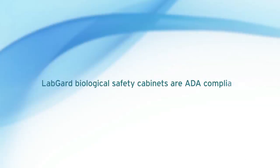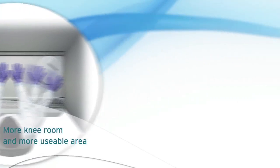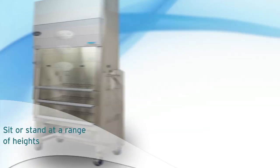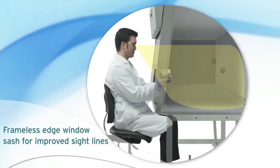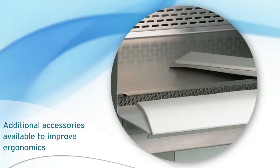LabGuard Biological Safety Cabinets are ADA-compliant, with more knee room and more usable area, and offer the ability to sit or stand at a range of heights. The frameless edge window sash improves sight lines into the work zone, and accessories are available to further improve ergonomics.